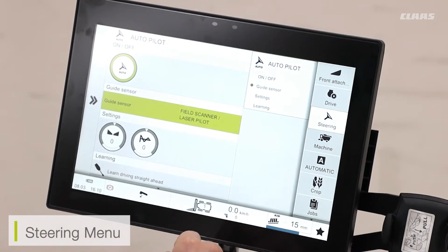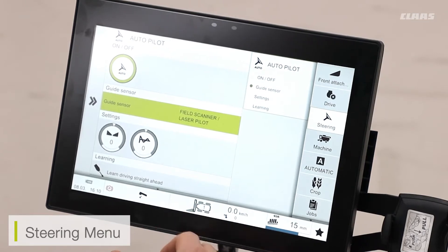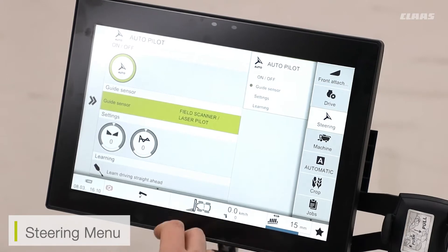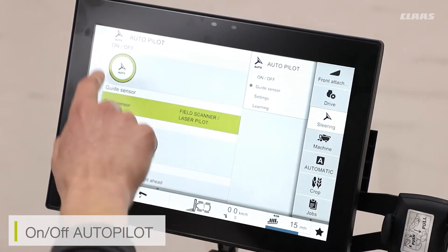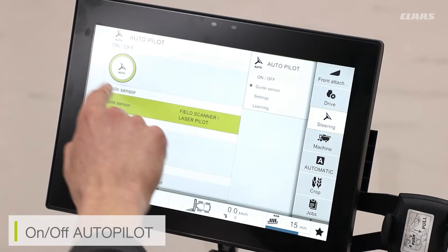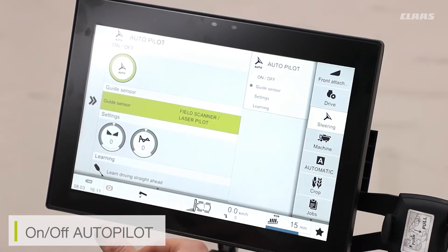Taking a look at the steering menu now, we can see on this machine that we have a few steering options available. Depending on the specification of the machine or the way it has been specced, your machine is going to have a few options available. You can see here that the autopilot menu — the automatics for the machine steering — have been turned on. If I don't want any automatics for steering, I can turn this off.